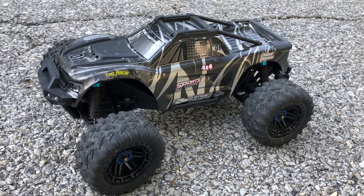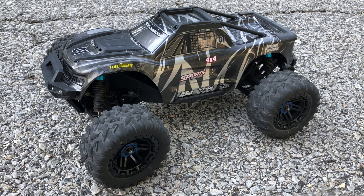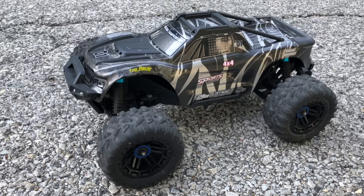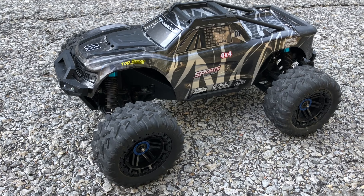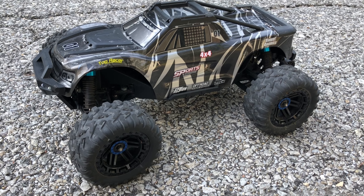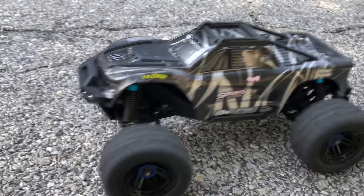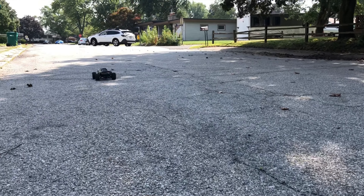Anyway, I'm here with my Fui KF 110 scale brushed monster truck. I know I did have it brushless for a bit — I did a couple different things with it — but I put it back to brushed because I told you guys I ended up stripping out the stock spur gear.